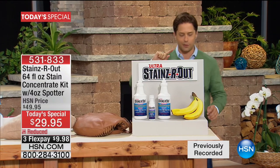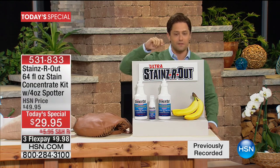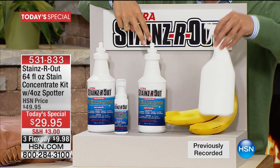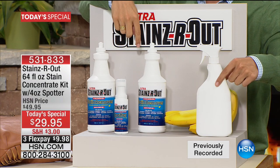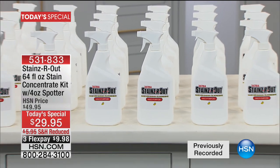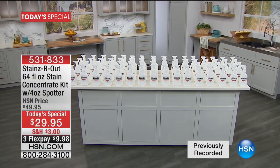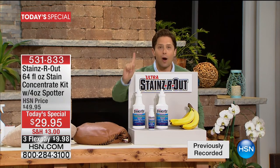Stains Are Out is a one-of-a-kind concentrate cleaner that cuts through, erases, and eliminates old stains, new stains, oil stains, and water stains — on cars inside and out, on upholstery, on tile. Today's special is our only Stains Are Out Today's Special of the year: two giant customizable concentrate bottles that make 64 full-size spray bottles at regular dilution.